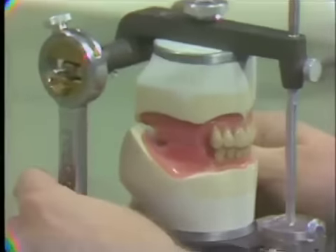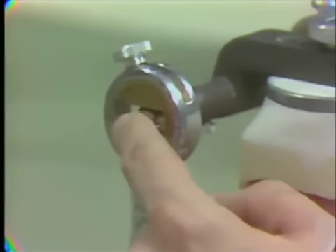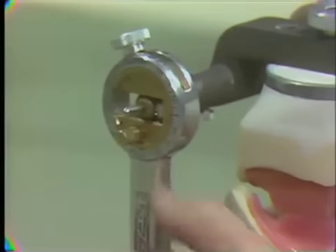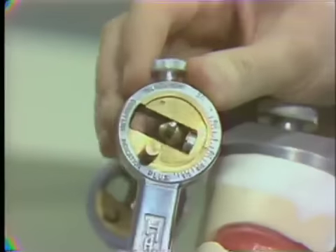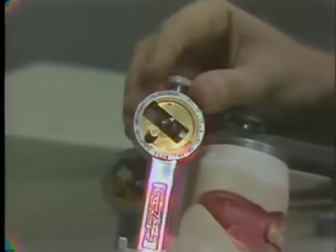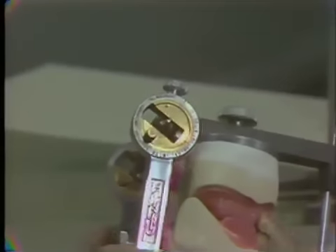The first thing we have to do is pay attention to the inclination of the condylar guidance. Normally we get this registration from the patient through the protrusive check bite, but in this case we will go with the manufacturer's specification of a 30 degree condylar inclination. So set your condyle at 30 and tighten it down. Now that's our condylar determinant.